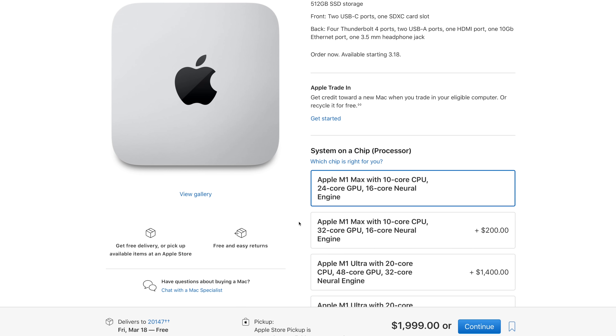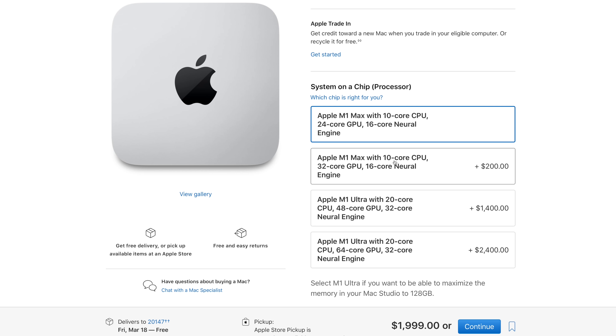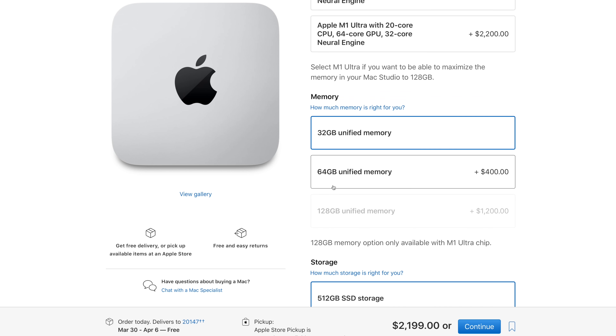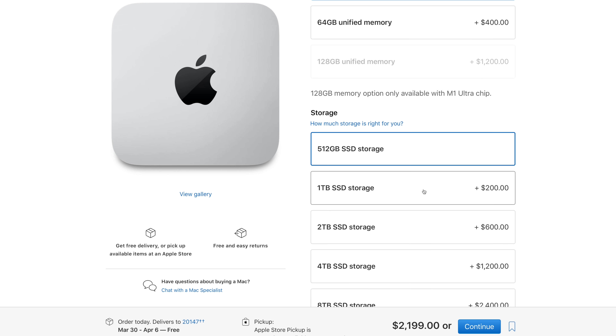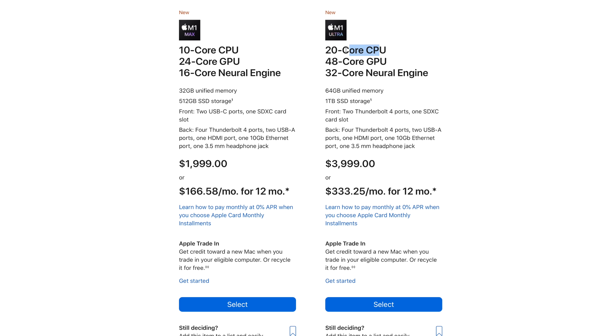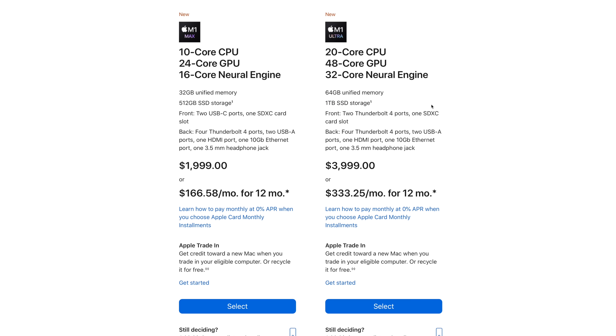If you want a well-rounded Mac Studio, a couple of upgrades make sense: go to the M1 Max with the 32-core GPU — that's a $200 upgrade for eight more GPU cores. I'd stick with 32 gigabytes of unified memory, since 64 is a little unnecessary unless you're doing something really crazy. Add a terabyte of storage and for $2,400 you'd have a really solid package. That brings us to the M1 Ultra configuration — there's no other way to put it, it's twice the price. But that makes sense because it's literally twice everything: 20 CPU cores instead of 10, 48 GPU cores instead of 24, 32-core neural engine instead of 16, 64 gigabytes of RAM instead of 32, a terabyte instead of half a terabyte.